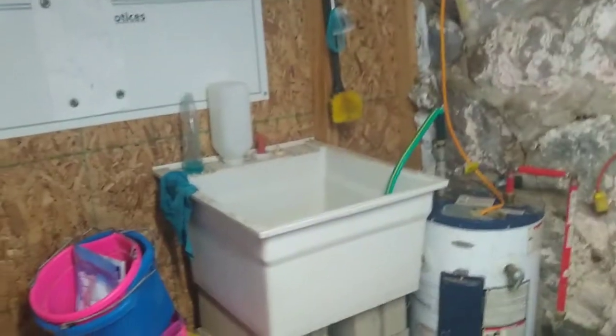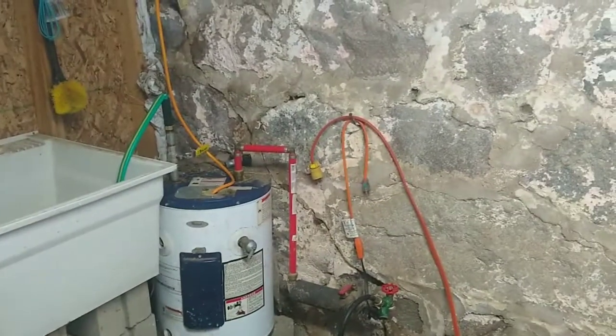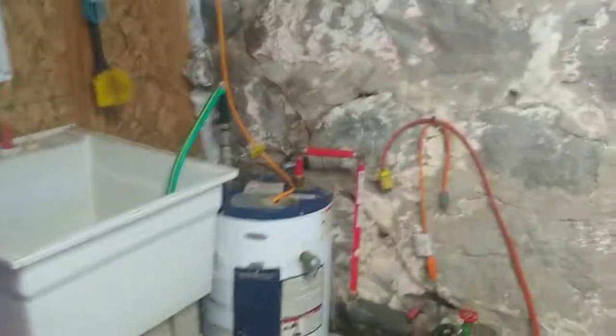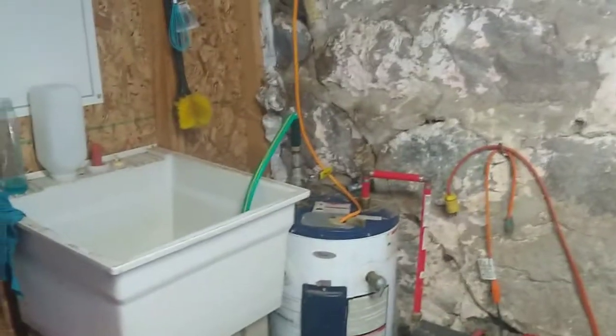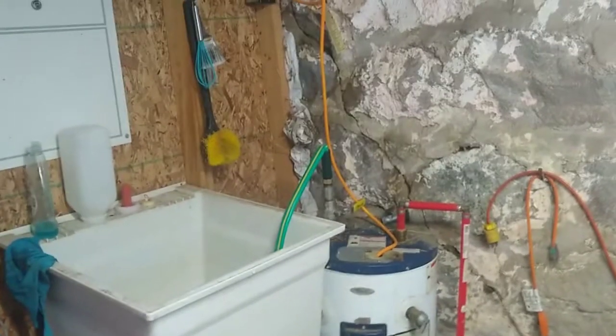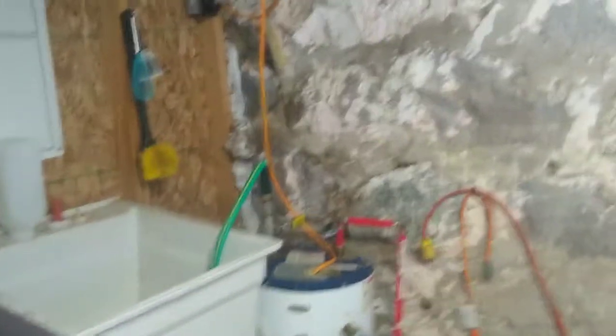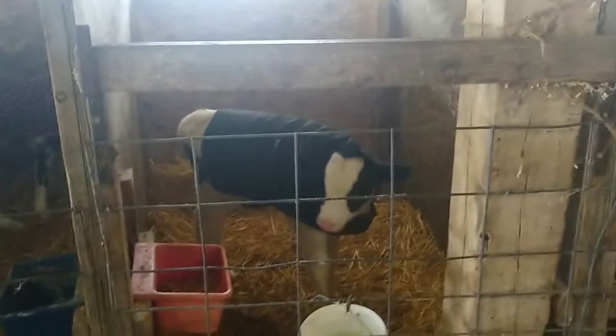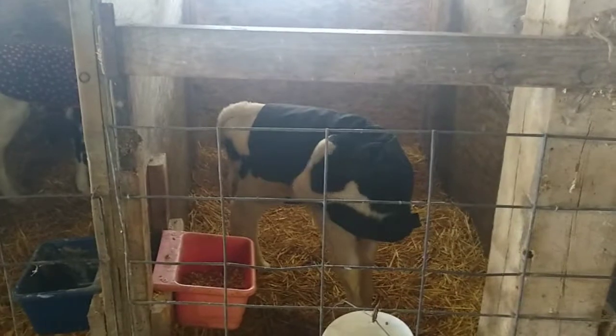Just all sorts of stuff — some cabinets to store things in — a nice place where we can have it warm, mix milk up, store stuff we don't want to get dirty. We built this room probably four or five years ago and it's one of the best things we've ever done. The reason the calves all have blankets on is the weather's been kind of up and down — like 35-40 one day and then 25 the next — so it helps them stay warm through all these fluctuations.